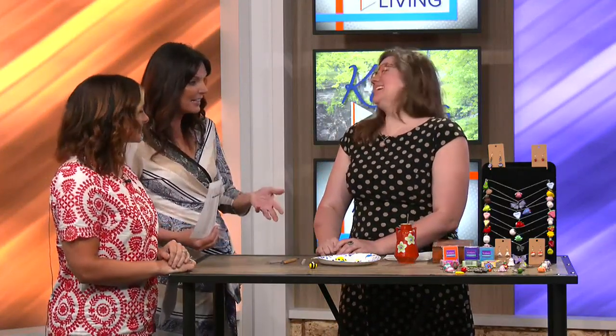Welcome back everyone. In studio now we have Jessica with Guyliss Green. Jessica, the first time we talked to you was for your personal care lineup that you had, which was fantastic, but since then you've added some clay art pieces.